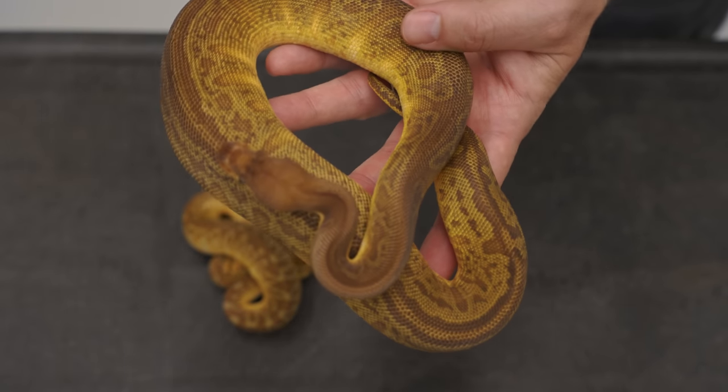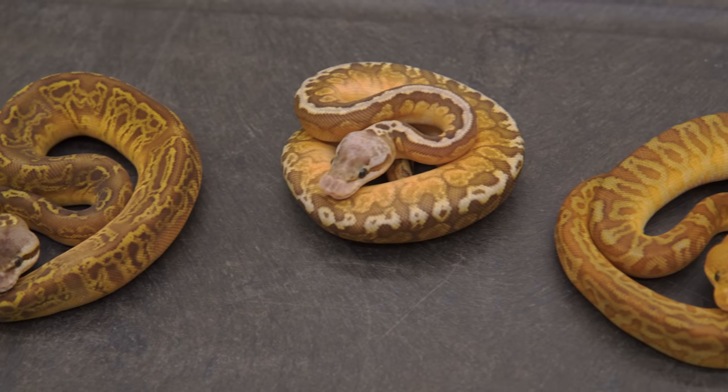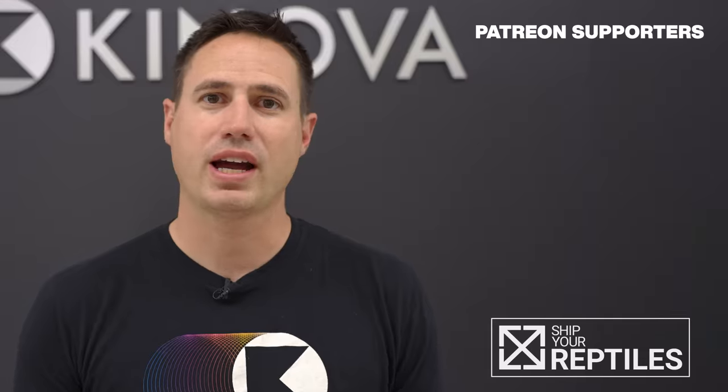Maybe someone else will make it. Can't wait to see where this project leads. All right guys, that's it — thanks so much for watching, and thank you to our channel sponsor Shippy Reptiles. We ship all of our reptiles with them and we think you should check them out too. Use the coupon code in the description below. Can't wait to bring you another video — I'll see you soon.